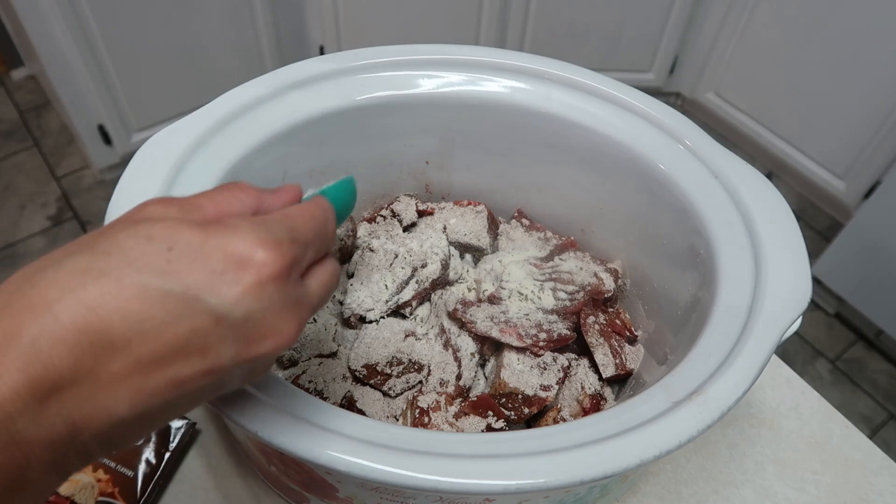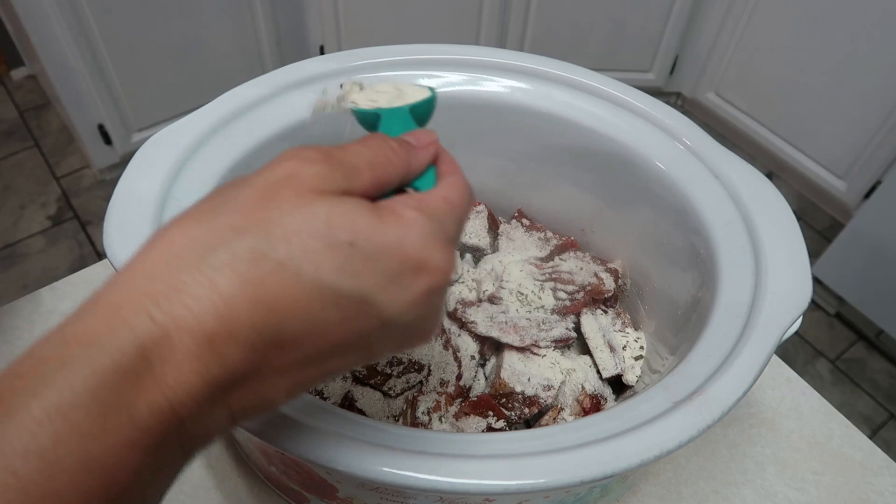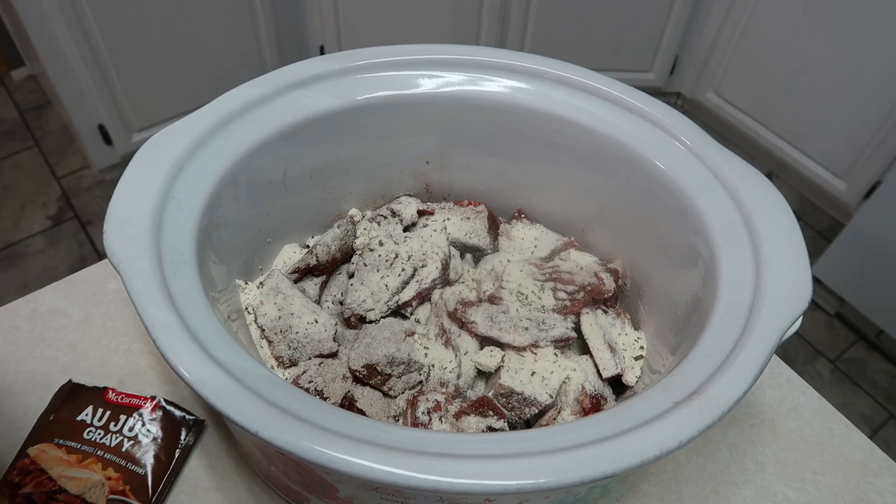This is so easy to make. We need a stick of butter which I'm going to place right on top. Actually, I'm going to cut it into little chunks just so it will melt faster.